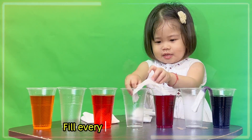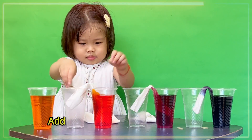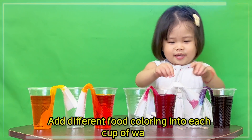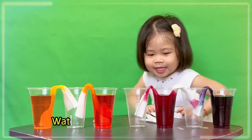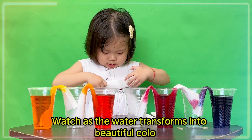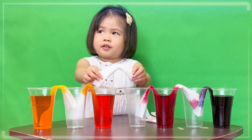Fill every other cup with water. Pour thoroughly into each cup of water. Watch as the world transforms into beautiful colors.